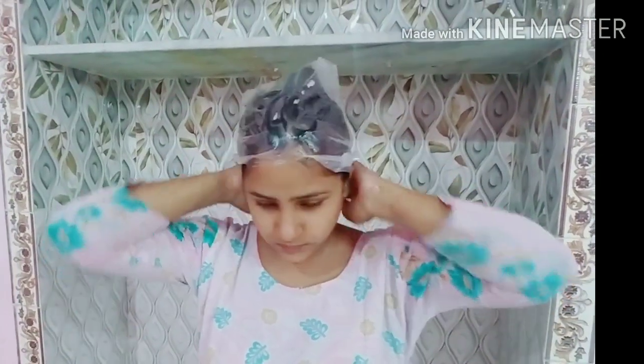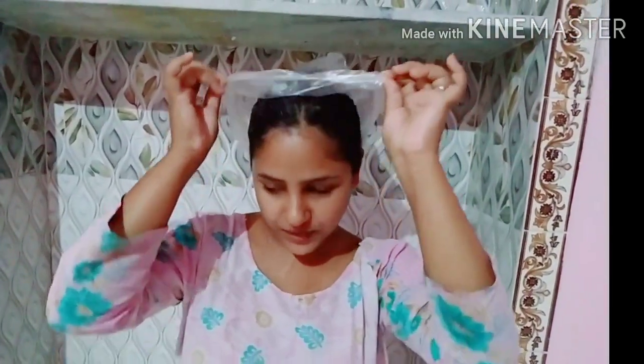If you don't have a shower cap, you can use a vegetable bag. You can see that I have used a vegetable bag here. After that, wait for 15 minutes. Then remove the bag, wash out the hair mask with shampoo and conditioner. Then you can see how your hair shines.